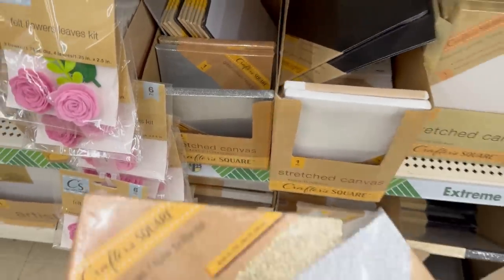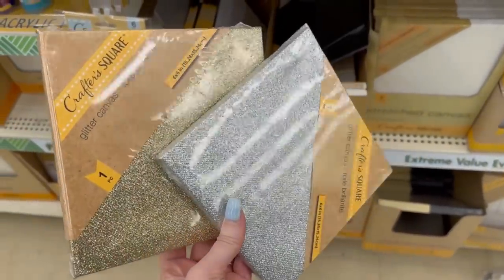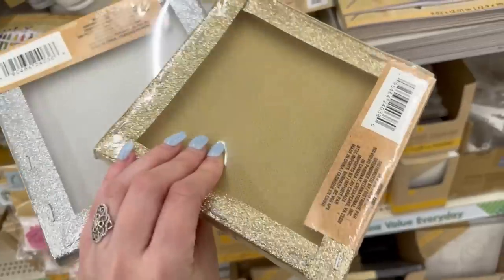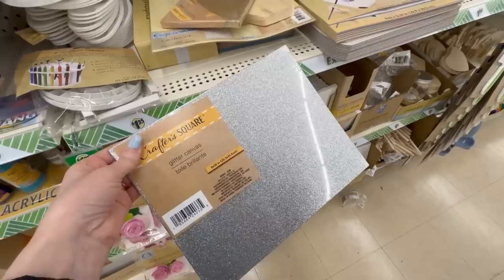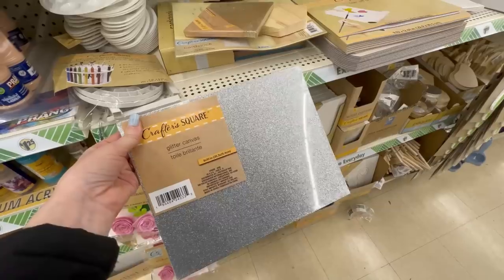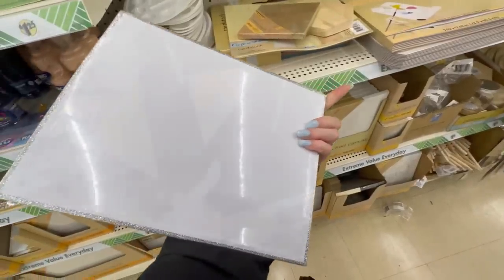Now on to more brand new crafting supplies — I love these glitter canvases. I found gold and silver. I think these would be so great for a princess party, a mermaid party, fun glittery decor for your home. We are getting ready to plan a graduation party so I grabbed some for that.